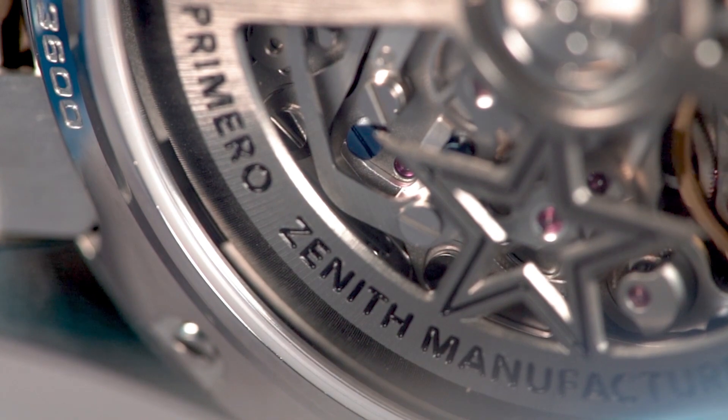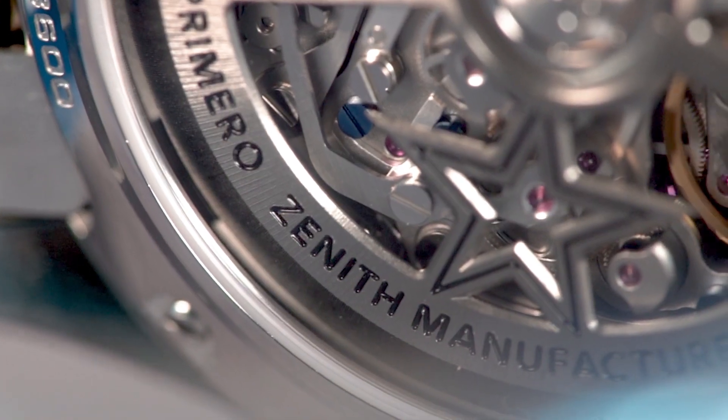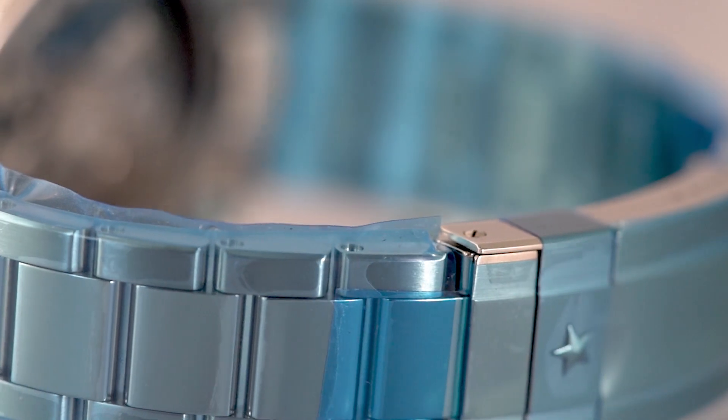This incredible timepiece comes complete with Zenith branded inner and outer boxes, a quick start guide, and USB.